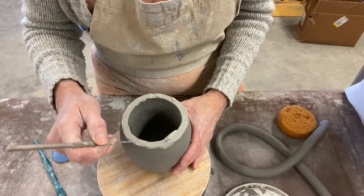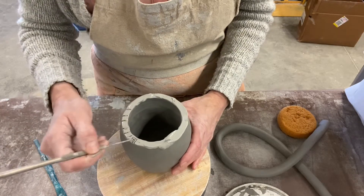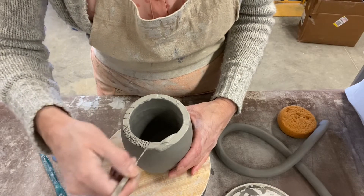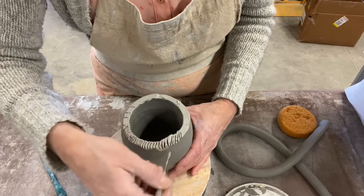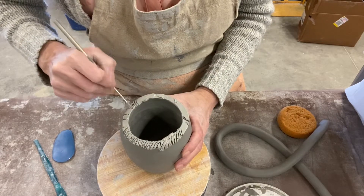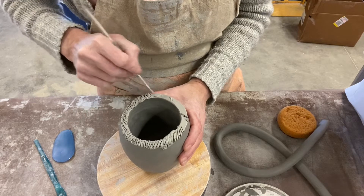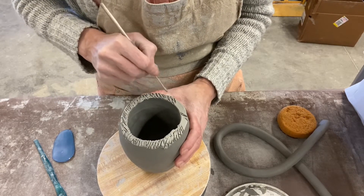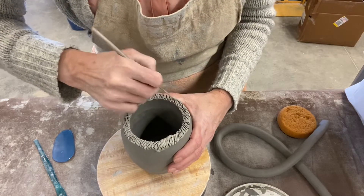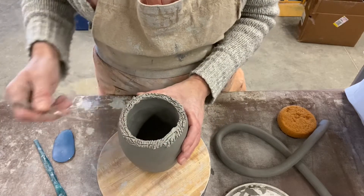Then you're going to take your needle tool and make some lines. Don't put them far apart — you want to put them right on top of each other. You don't have to go this fast; I just want to get through this video quickly. I'm going to go all the way around my pinch pot. It's going to look kind of messy — don't worry about that, you're going to fix it up and it'll look pretty again later.